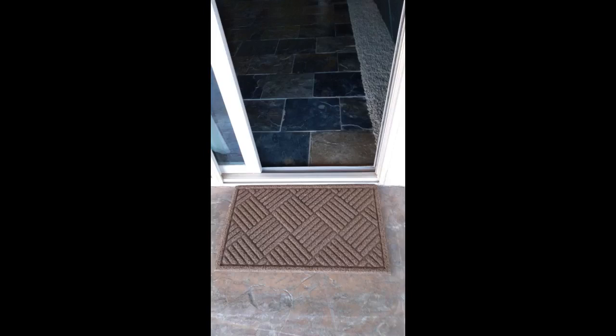It's great at catching dirt and hiding it away. I was shocked to see how much dirt was tucked away in there the last time I beat it. It's very coarse and would not be comfortable for bare feet to walk on, so I personally wouldn't recommend it for indoor use.